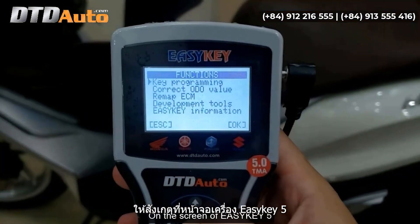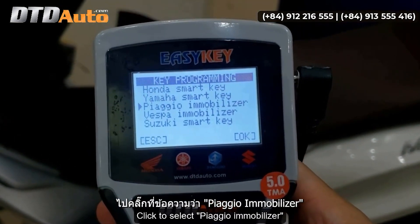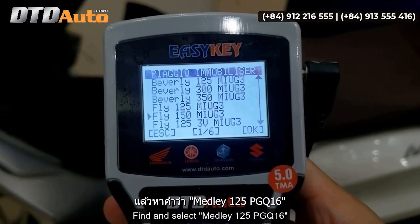On the screen of EZKey 5, we select the function Key Programming. Click to select Piaggio Immobilizer. Find and select Medli 125 PGQ16.